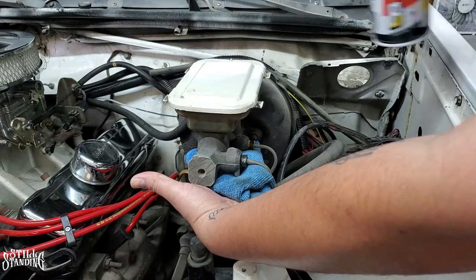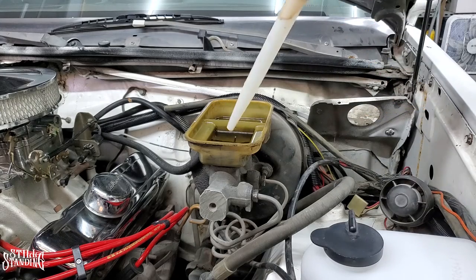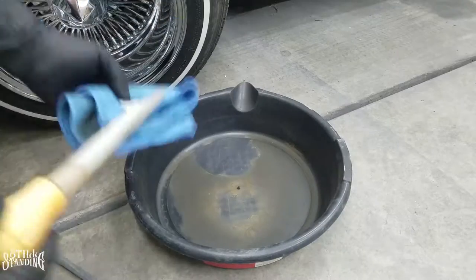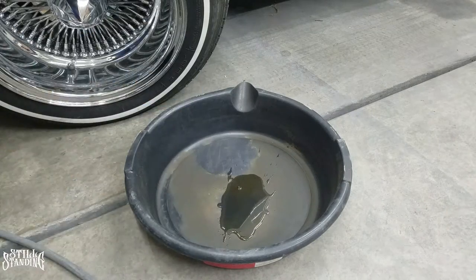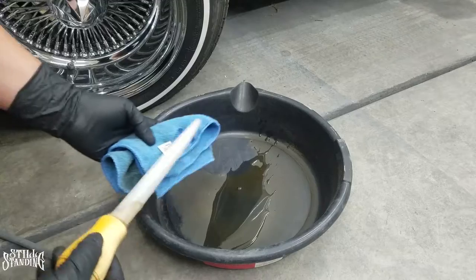Let that sit. Now I'm going to use a turkey baster to remove all the brake fluid from here - get all of it out. Get a towel here, pour it in here, try not to get anything on the wiring over here.